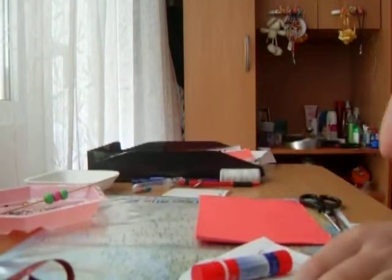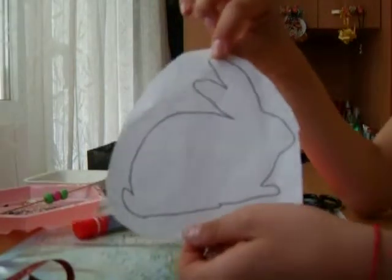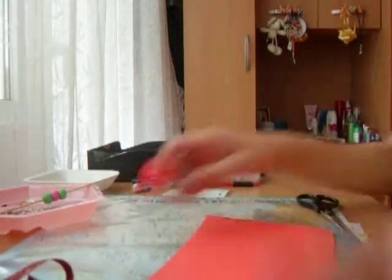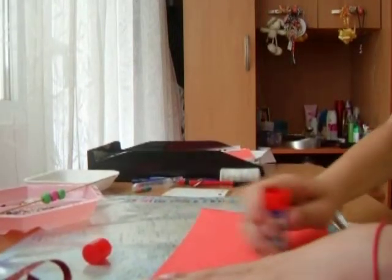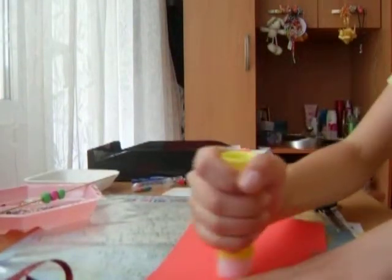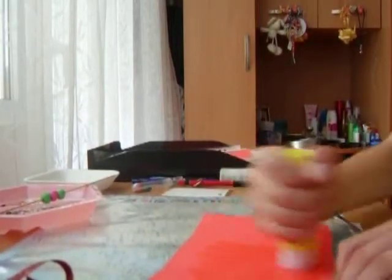It's really easy. I cut out this picture of a bunny and then I just need to glue it down on paper. I just put a lot — I just put it to stick it out.